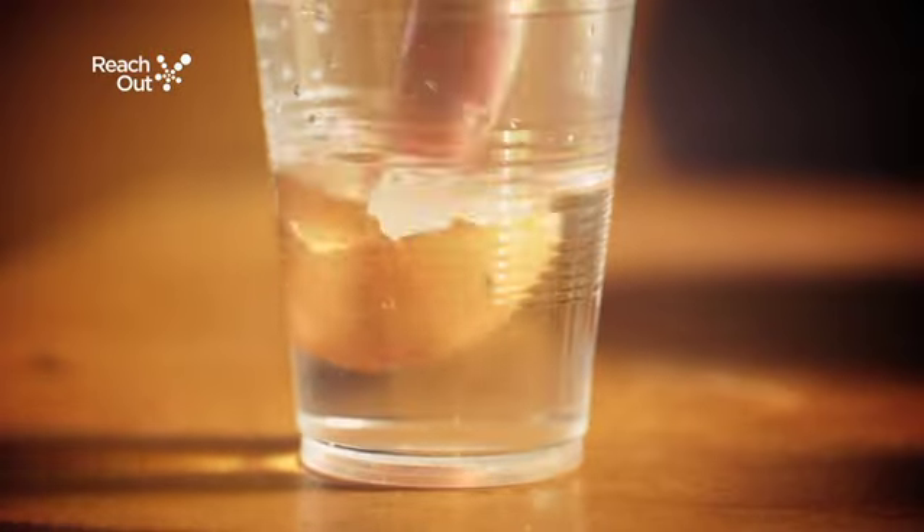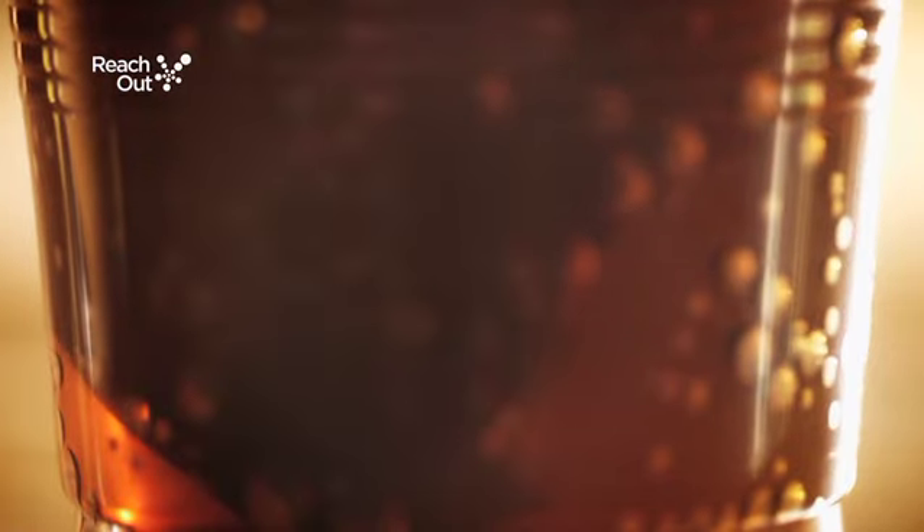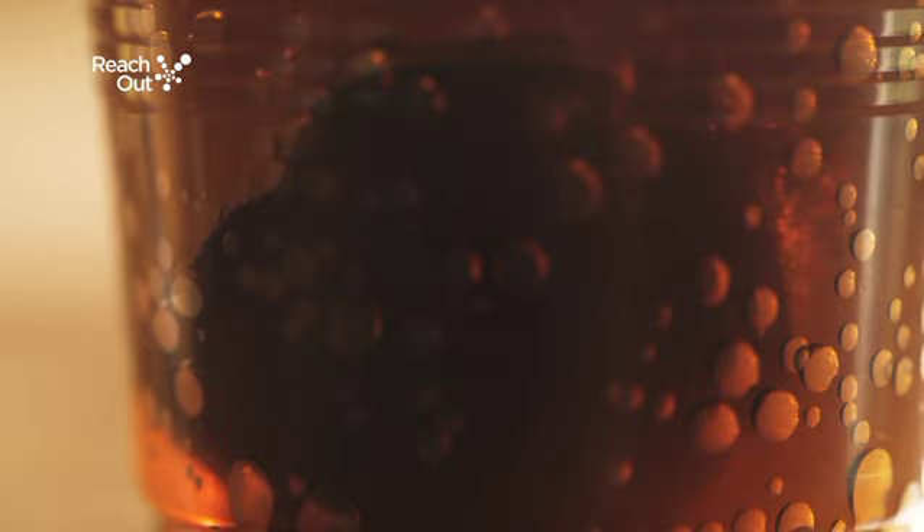Step 3: Put an eggshell into each of the cups of liquid. Step 4: Leave them for a week, replacing the liquid every couple of days.